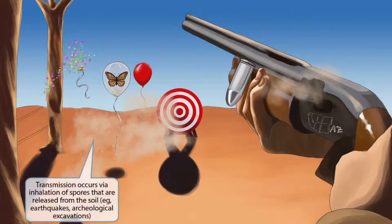The bullets impacting against the dirt cause a bunch of dust to rise into the air. This dust should help you remember that transmission occurs via inhalation of spores that are released from the soil — for example, during an earthquake or during an archaeological excavation.